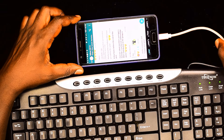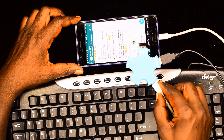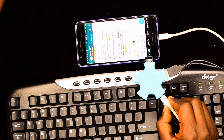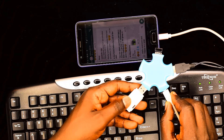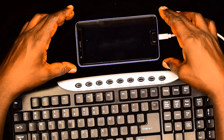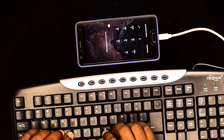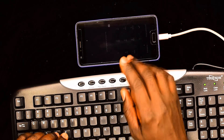So remember, all you need is that OTG cable. And additionally, if you want, you can also get a USB hub — it allows you to connect many devices. I've got two extra USB sockets where I can connect even another flash disk. Maybe I can connect a flash disk here and I'll be able to access it on my mobile phone. So that's a short video showing you how you can connect the keyboard to your mobile phone, allowing you to do what we call touch typing, using the OTG cable.